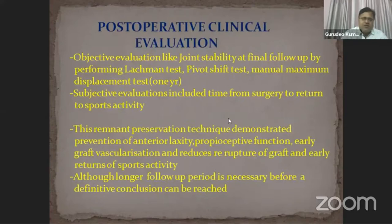Postoperative clinical evaluation included objective tests such as joint stability at final follow-up by performing the Lachman test, pivot shift test, and manual maximum displacement test. Subjective evaluation included time from surgery to return to sports activity. This remnant preservation technique demonstrated prevention of anterior laxity, proprioceptive function, early graft revascularization, reduced re-rupture of the graft, and early return to sports activity.